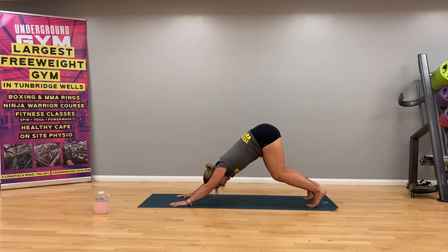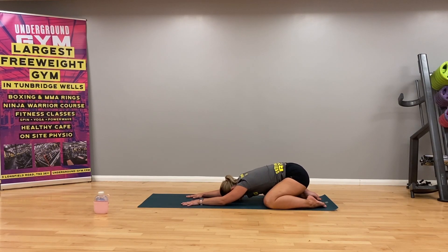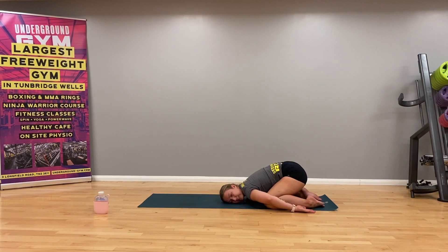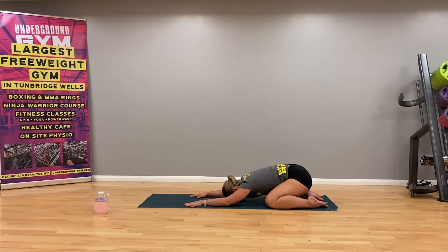Dropping the knees, taking them as wide as the mat, untucking the toes, coming down into a child's pose. Allow the body to rest. You can either keep your hands on the mat above your head, or take them down either side of the body to give your shoulders a nice rest, allowing them to fall either side of the body down towards the mat. Just taking some deep breaths here down into the stomach. Remove any tension out of the fingers. Three more breaths.